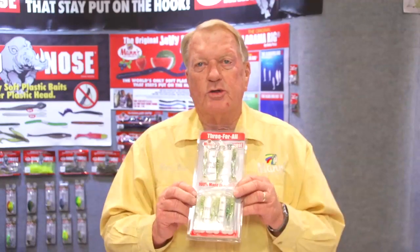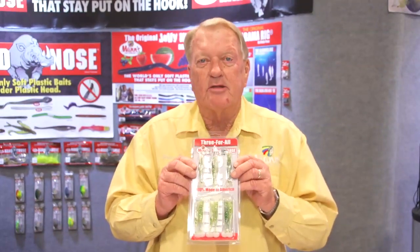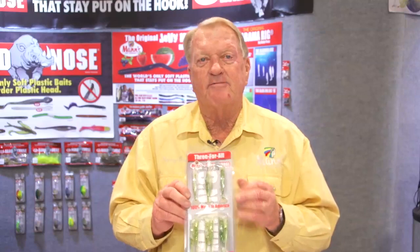It has a three-eighth-ounce jig head, a weed guard, and it'll come with one bait rigged up in the package and also with two spare baits. These are already in the Tackle Warehouse inventory. Tackle Warehouse is always up on the leading edge on new product, and they have already purchased these and we have shipped them to them.